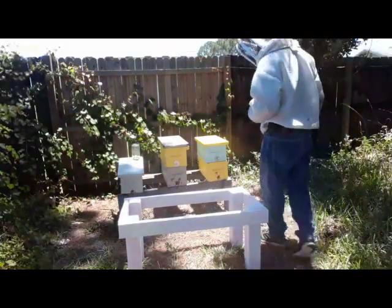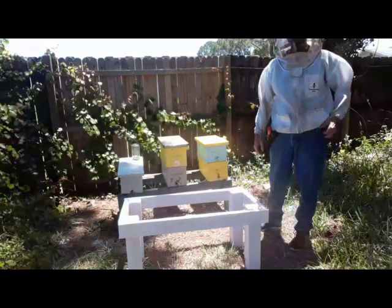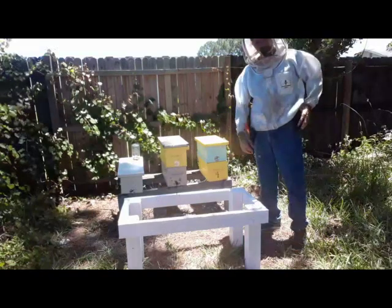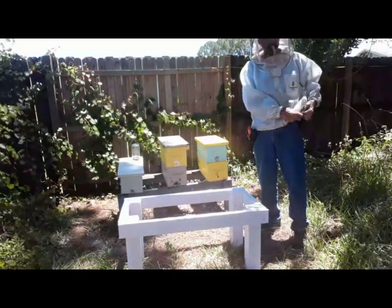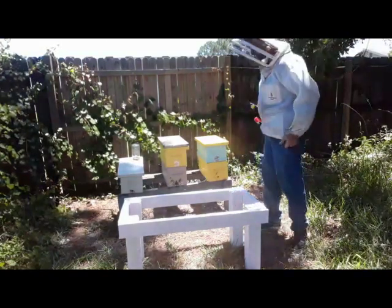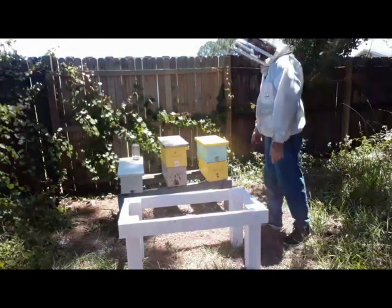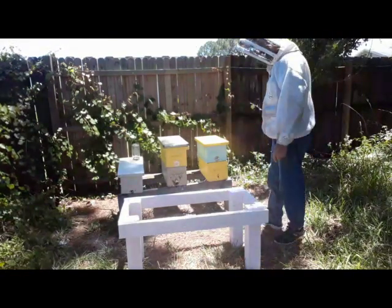Hey folks, DC here from DC's Gadgets. Today is the 3rd of May 2020 and I'm out in my backyard where I do my queens. I've got several tasks to do today. I'll do stuff while I talk about it. I'm going to change the hive stand — this stand has been kind of funky.